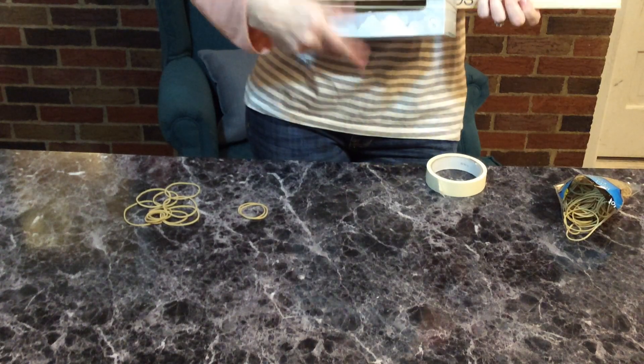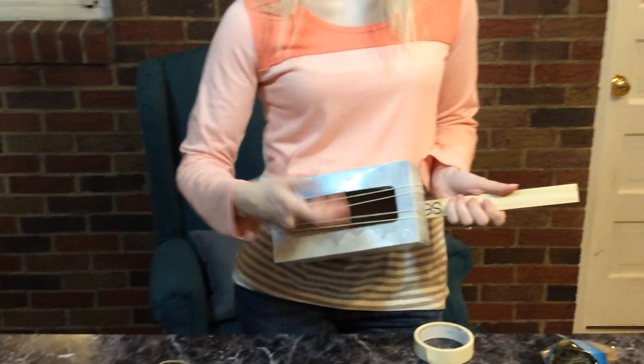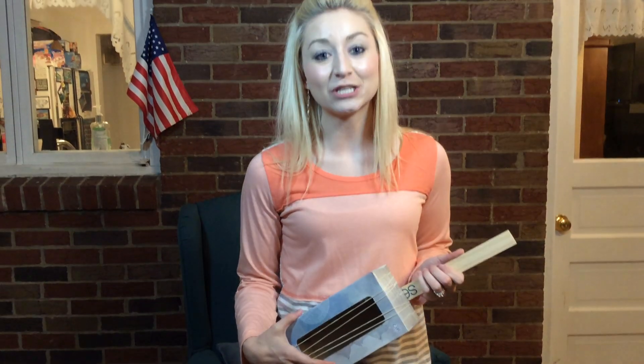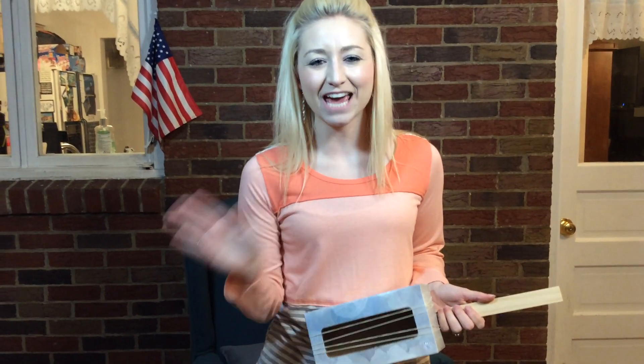So there's our guitar. I'll see you next time when we do our song. See you then. Bye!